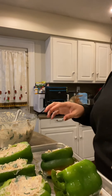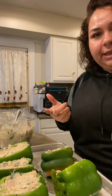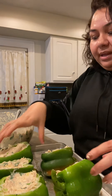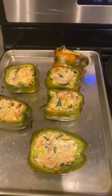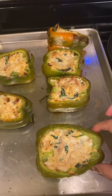There we go. I'm gonna go ahead and put them in the oven — it's already preheated to 425°F. They are good to go. Alright, they are out and they look pretty good!